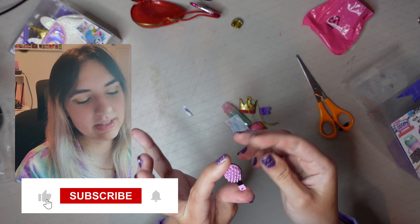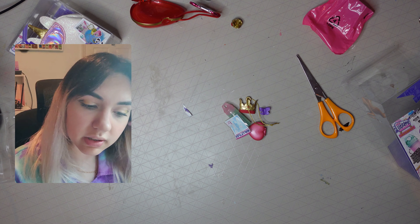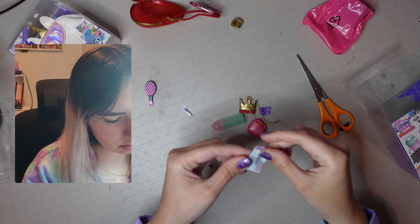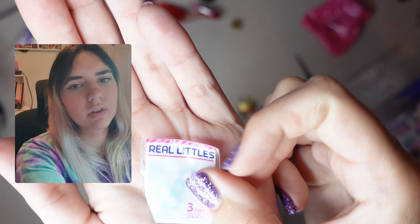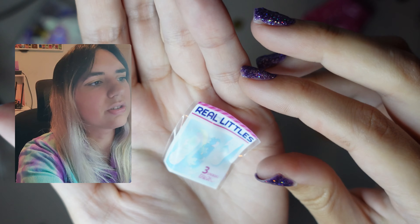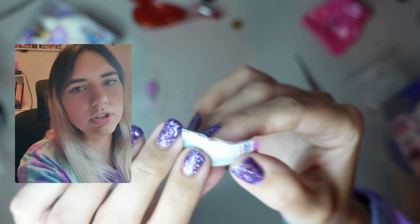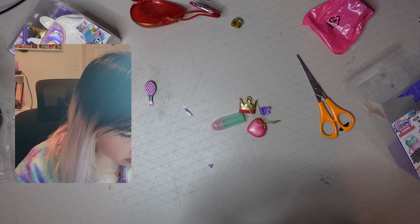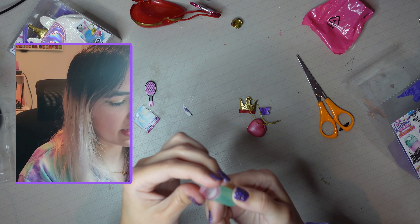So the first thing I've got is a little hairbrush, and it actually works — maybe I could use this to comb my eyebrows. Then I've got, oh that's a bit funny, it's like plasters — band-aids, whatever you want to call them. It's really faint. Oh my gosh, I think there are actual plasters in there. And there's this cute little bottle.